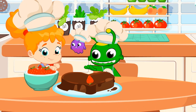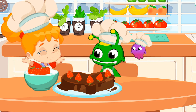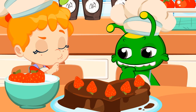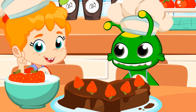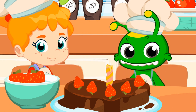One, two, three, four, and five. Perfect. All we need now is a little something. What will it be, children? The cake is for Mom's birthday. So what do birthday cakes have? Exactly. A birthday candle, so Mom can make a wish.